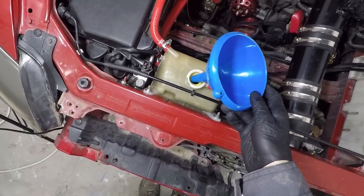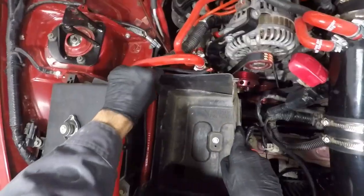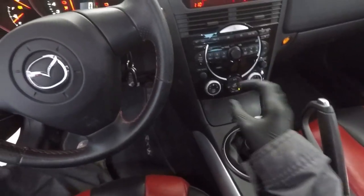So the bottle stopped sucking in coolant and the level is around half bottle. Time to put back the battery tray, the battery itself and reconnect it. Now it's finally time to turn on the car — make sure it's in neutral and start it.